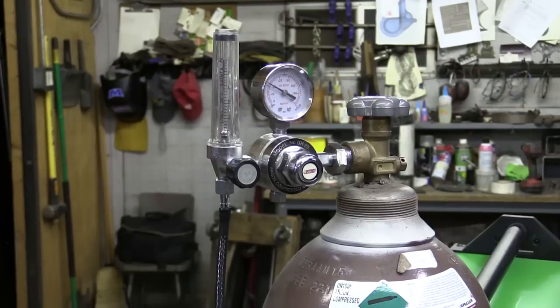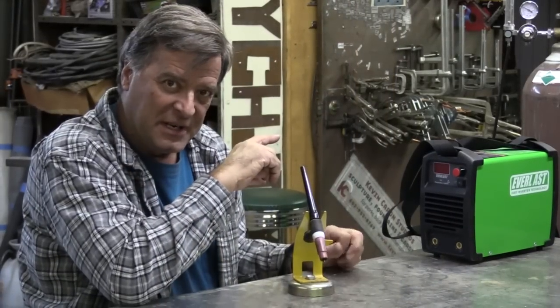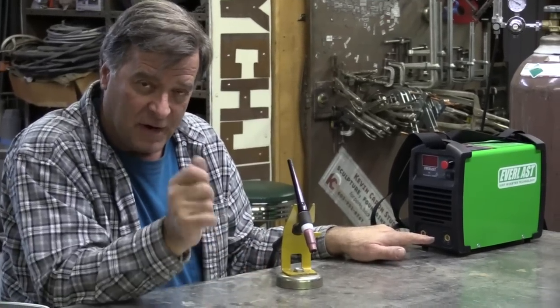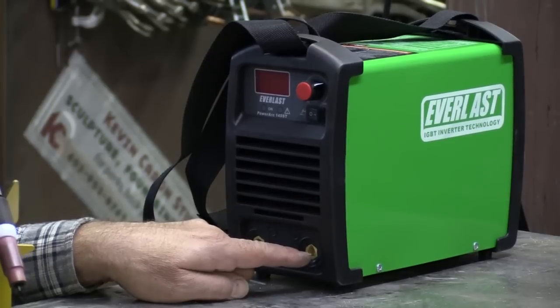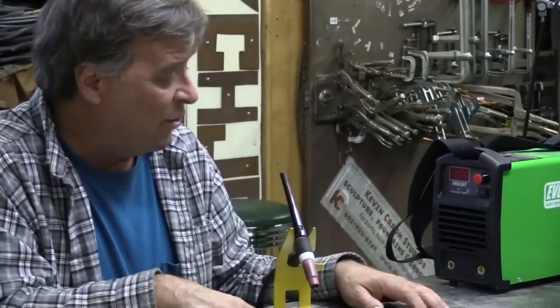Unlike the bigger machines, this one — the gas for the torch actually hooks up right to the bottle, right to the flow meter over there. And then you just control it right here. On the front of the machine, if you had it set up for stick, you know, for arc welding, you would have your ground on the negative side and your stinger on the positive side. For TIG, it's real easy to switch it over.